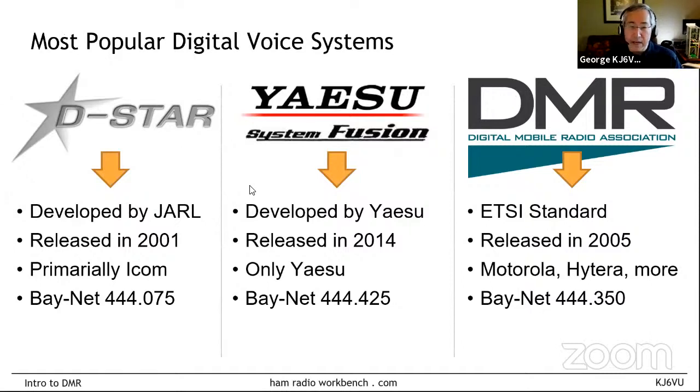A little background on each system. DSTAR was developed by the Japan Amateur Radio League (JARL), with the spec originally released back in 2001. ICOM jumped on it early and for many years was the only supplier of DSTAR radios — they're still by far the leading supplier, though you can get DSTAR radios from Kenwood and even add DSTAR to Flex radios. Yaesu Fusion was developed by Yaesu, first coming out around 2014. Only Yaesu makes compatible equipment — it's a proprietary system. Yaesu says it's open, but nobody else is building to the Yaesu standard.